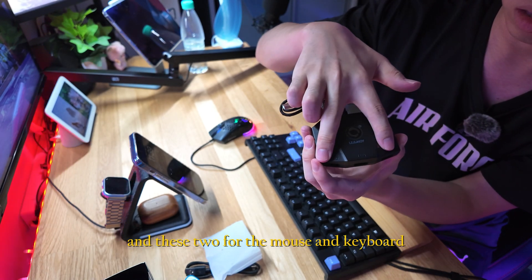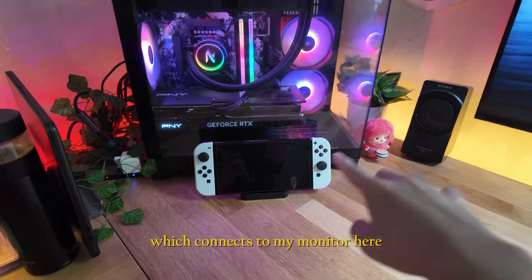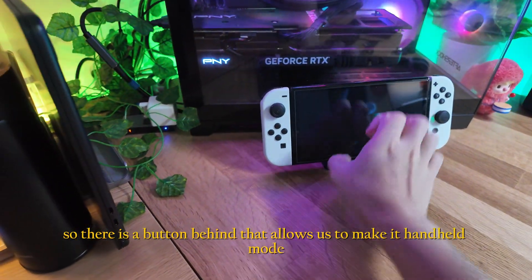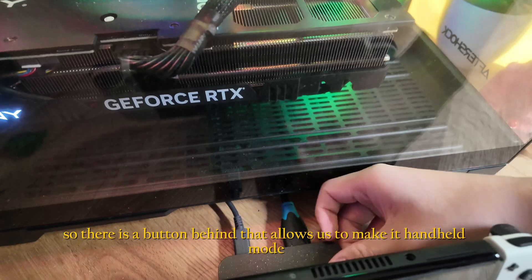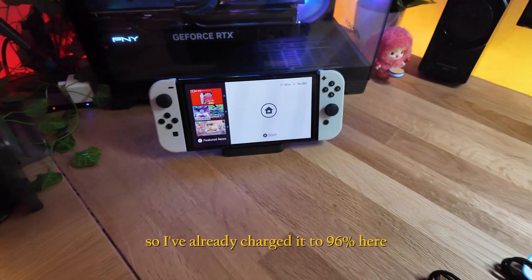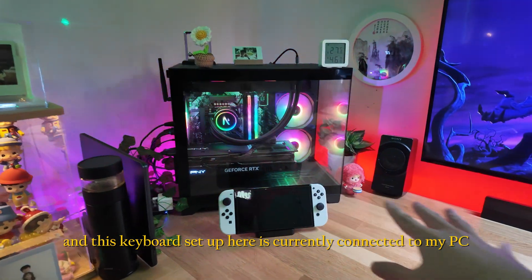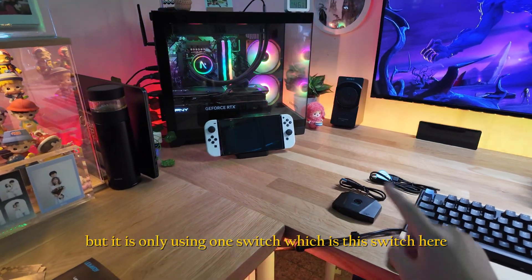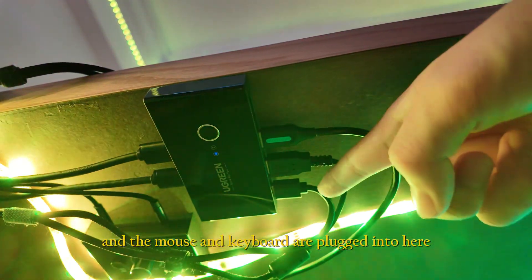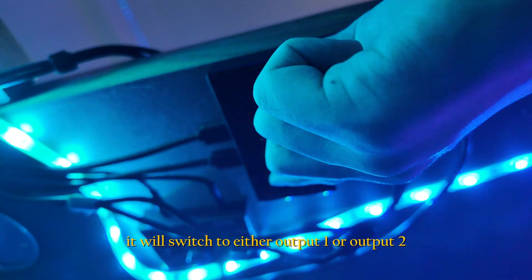I believe we should plug the console port into the console and the other two for the mouse and keyboard. I have my Switch here docked up with this convenient dock connected to my monitor. There's a button behind that allows handheld mode, and it's currently charged to 96%. This keyboard setup is connected to my PC via a switch hub — the mouse and keyboard are plugged into it.